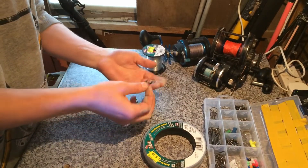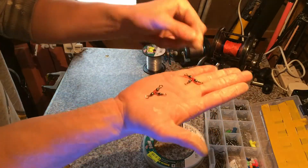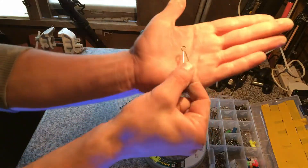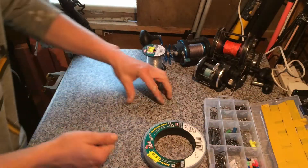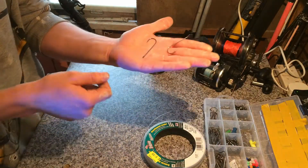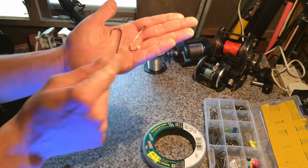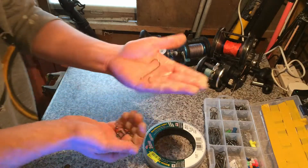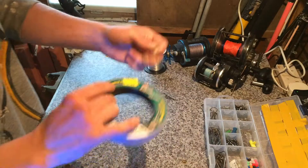What you need for this guys is two freeway swivels and a clip — this style clip. Then two size two hooks, or I use size one a lot for the flatties and smaller species. I use size two for stuff like bass and gilt head bream, and that's what I'm making this rig up for today.